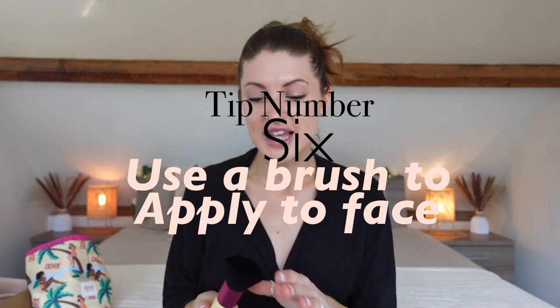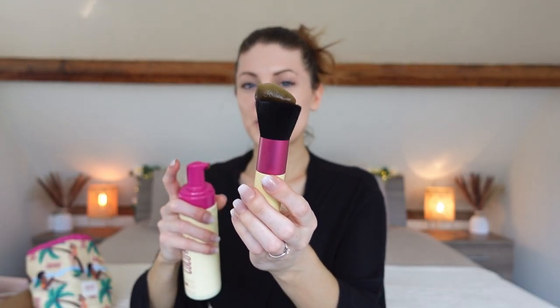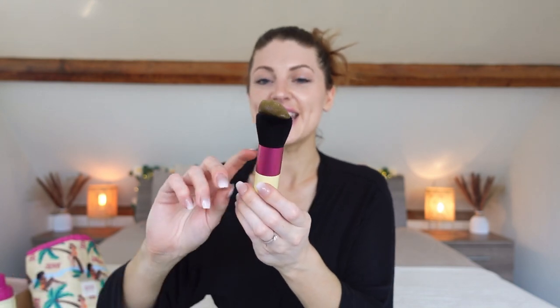My next tip: apply your fake tan onto your face with a brush. It goes on so evenly and you can get into all the spaces you can't reach with a mitt. I apply a little bit of fake tan on top of the brush — just about that amount — then blob it in each area of my face to evenly distribute it, then blend it in just like you would with foundation. Take your time to make sure it's totally blended and not patchy.